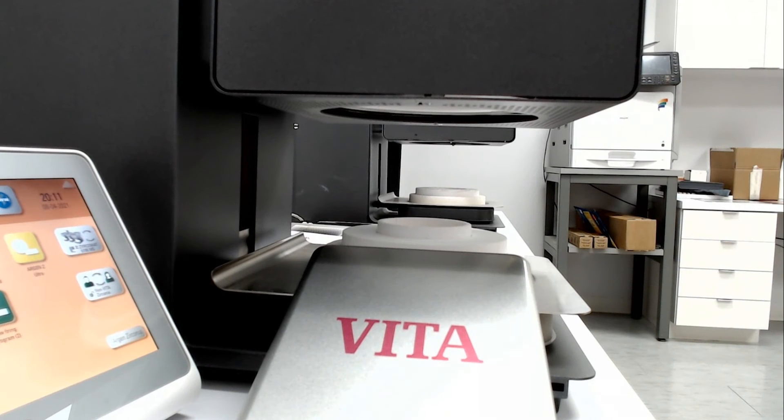Hi, this is Paul and welcome to another Vita Learning video. Today we're going to be talking about calibrating the Zircomat sintering furnace. This is for the Vita Zircomat 6000 MS or the Vita Zircomat 6100 MS.